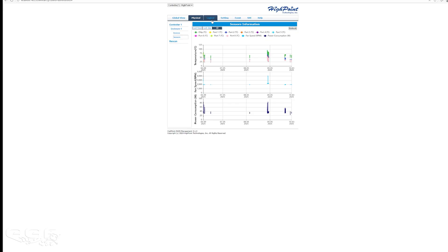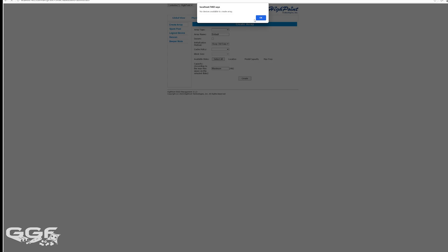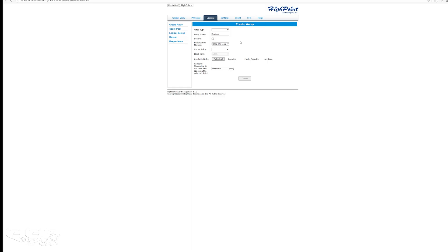Moving on to the Logical tab — I don't want to recreate this array right now because I've already copied all my data onto it. But basically, all you do is click Create Array, choose the array type you want, choose your drives, hit create, and that's it.